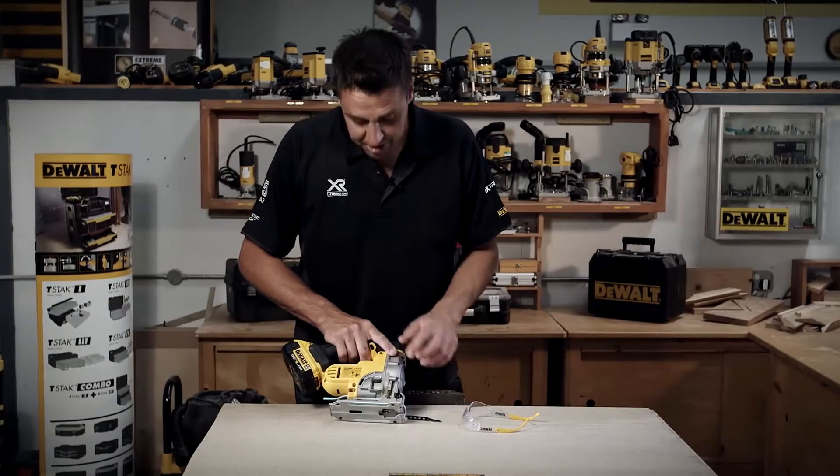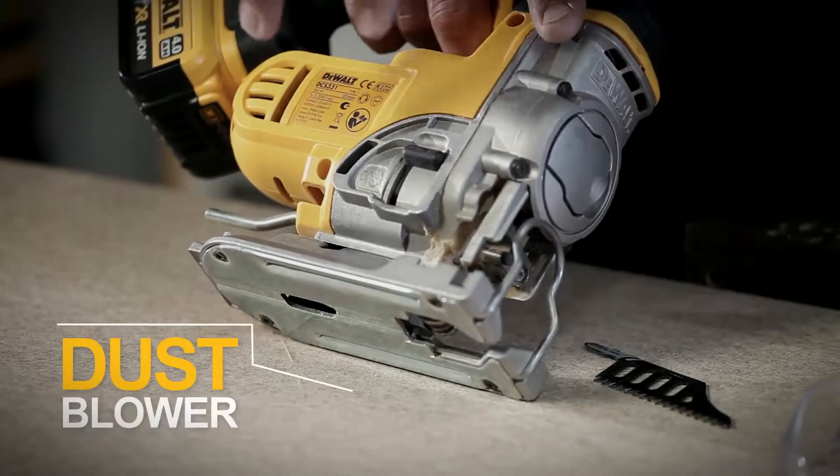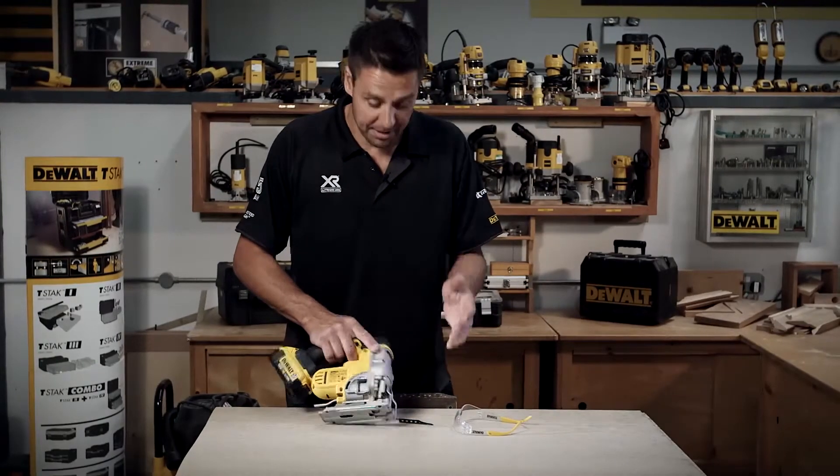There's a little bit of dust extraction as well. You've got the blower system and you can adjust the power — it basically diverts some of the air from the motor and blows it out the front to clear the dust.